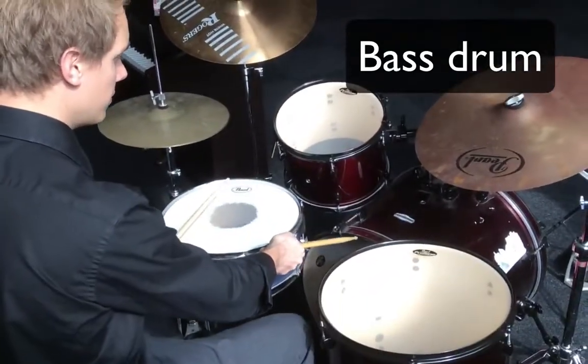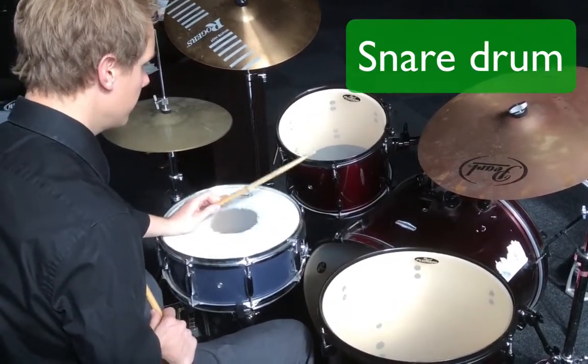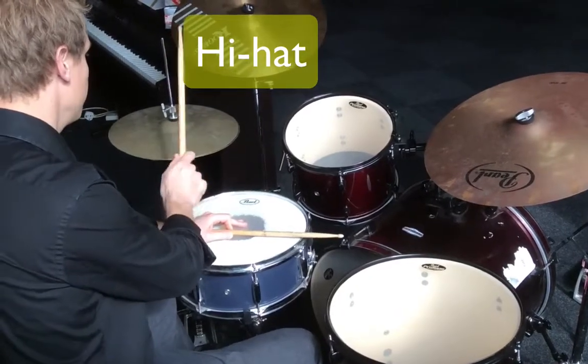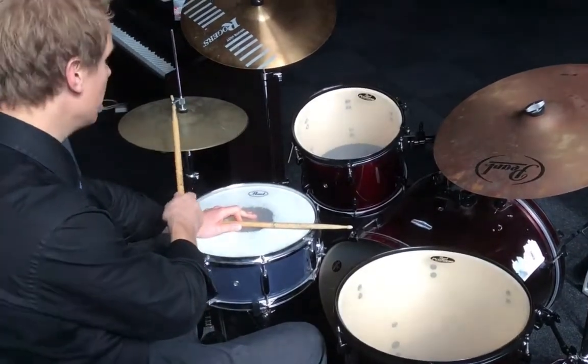Here we have the bass drum. This is the snare drum. This is the hi-hat. My foot is pressed down on the pedal and the hi-hat is closed.